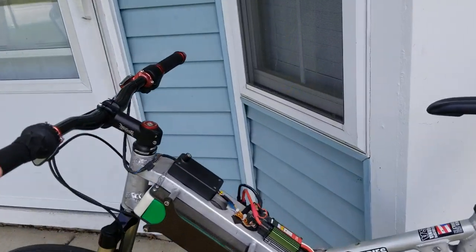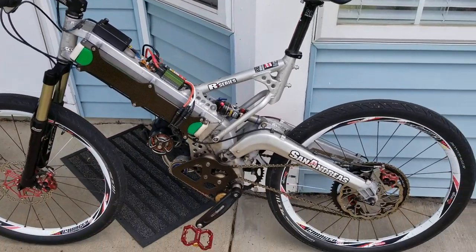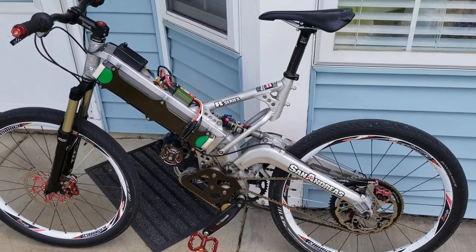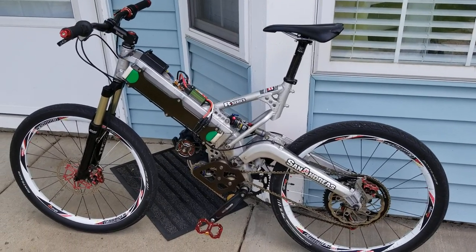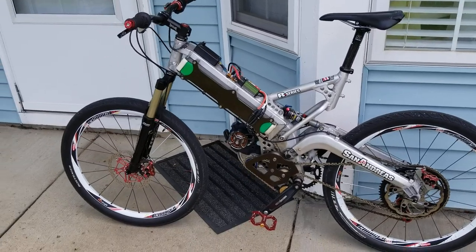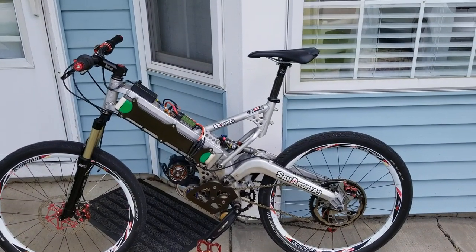This bike started life as an early gen-one Mountain Cycle San Andreas — a frame that I fell in love with back when it was released, when I was a younger guy and couldn't afford to buy one. So I watched eBay and Craigslist looking for them, and I finally found one that was in really rough shape that I could modify.